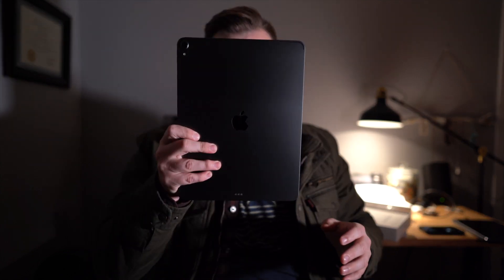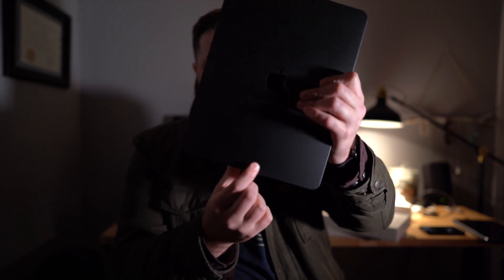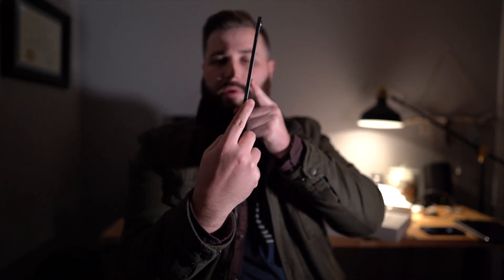Got the space gray, and it's really thin. There's a new smart connector on the bottom — that's where the keyboard will connect. On this side there's a little spot where the pencil is supposed to connect magnetically. Let's get this guy booting up.